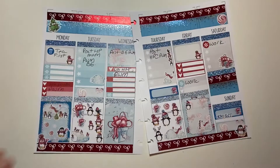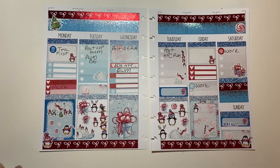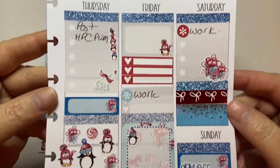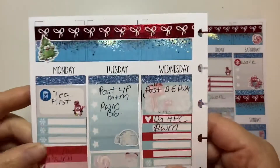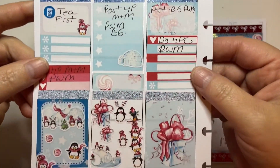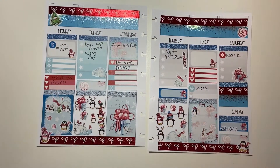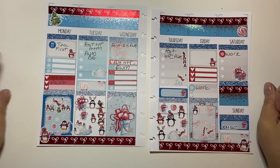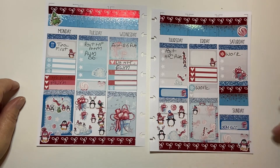This is super cute. Oh my gosh, I think it turned out amazing. I'm going to give you a little close-up of all our cute little penguin friends — they're adorable, they're just so adorable. That's this plan with me in my B6. I hope you guys enjoyed it. I always put my date dots on after because I am terrible at it. And I will see you guys in my next video. Bye!